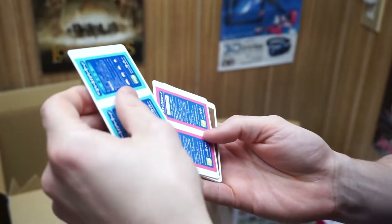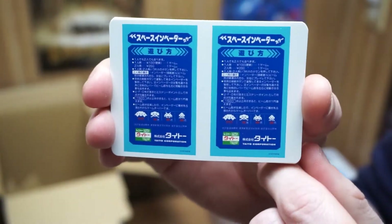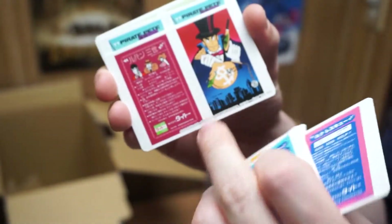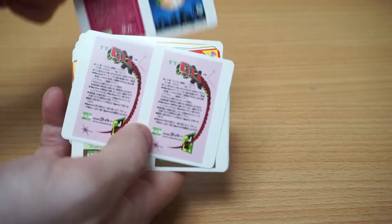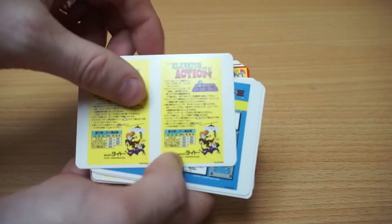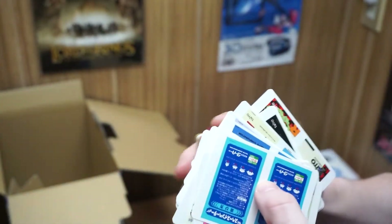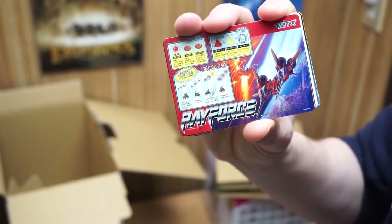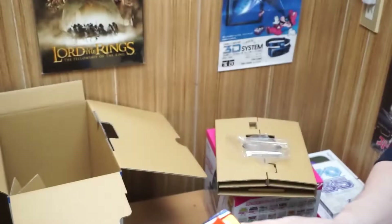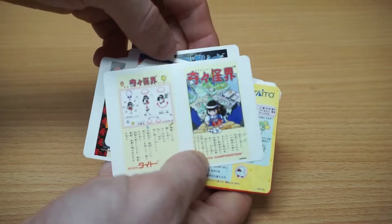These are the card inserts — I believe this one is just Space Invaders. I'm not totally up to date on all of these historically. This was made in the 70s I imagine. These are the original graphics you would have seen in the arcade, just a lot smaller. This whole console is actually a lot smaller than I had in mind. The Ray Force card looks awesome — I'm really looking forward to the shoot-em-ups. Darius Gaiden looks great as well.